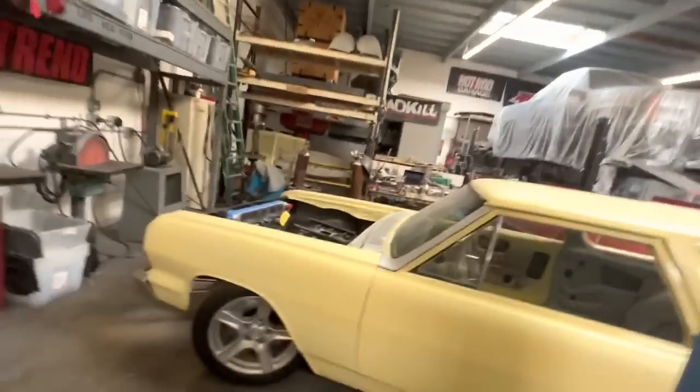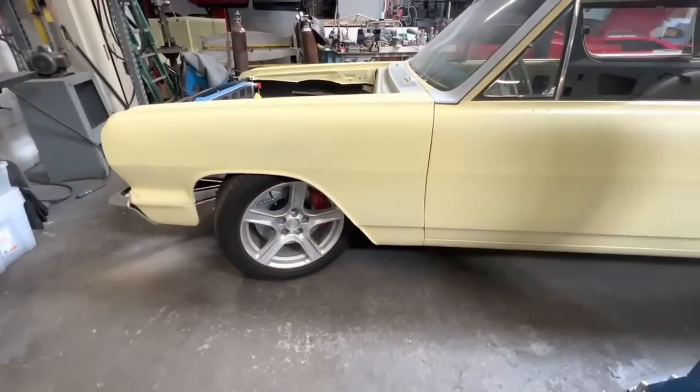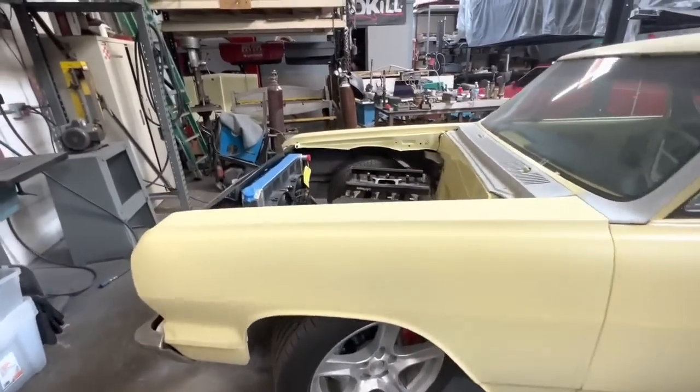The deal is I run Bear brakes on pretty much everything right now. I'm not contracted with them, I'm just saying I run them on everything. So on the front of mine I have a 14-inch with a six-piston Bear caliper.